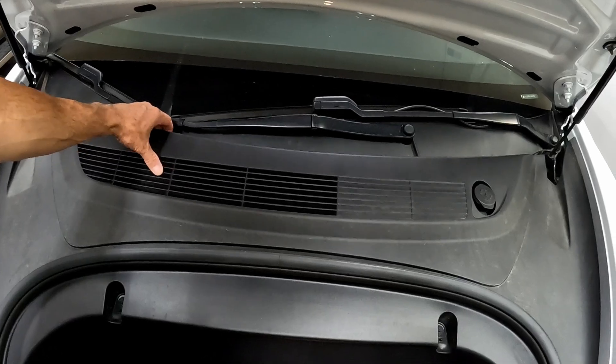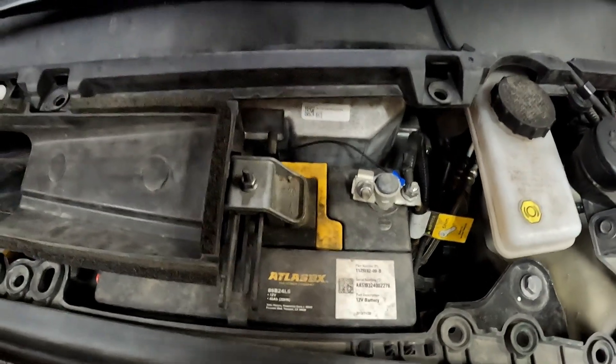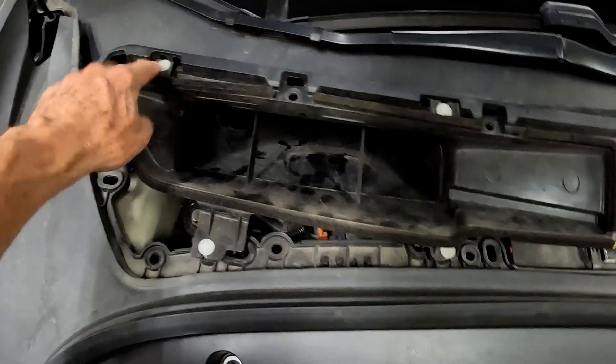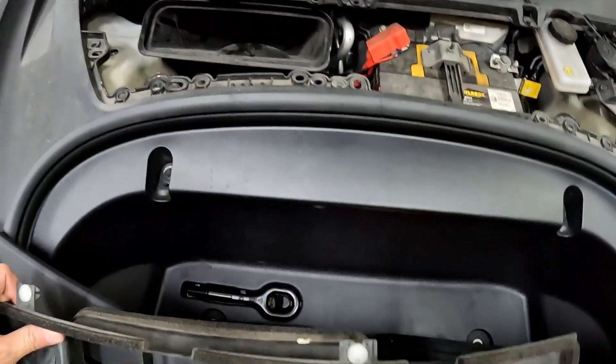It's pretty easy to pull this off. You're just going to grab under here and pop this up — and there's your battery. These little white tabs pop out; there are four of them. Just pop them up to give you access to the battery.